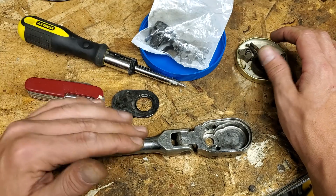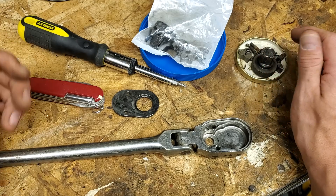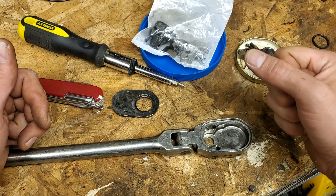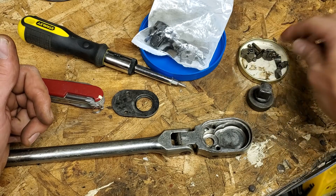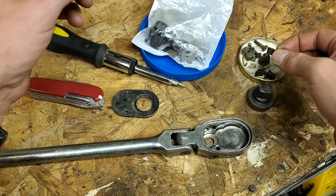I cleaned all the parts up, put them back in, it still didn't really work the way that it should anyway. When I'd go to put torque on it, it would skip a couple teeth. Which I think is the result of this little spring that goes in there being kind of messed up.